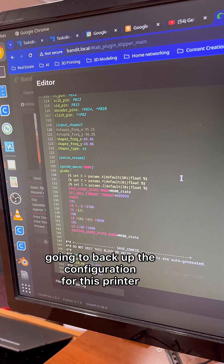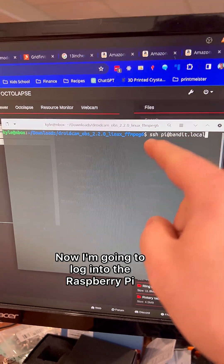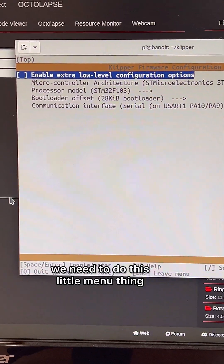I'm going to back up the configuration for this printer — copy and paste. Now I'm going to log into the Raspberry Pi that's over there. We need to do this little menu thing.